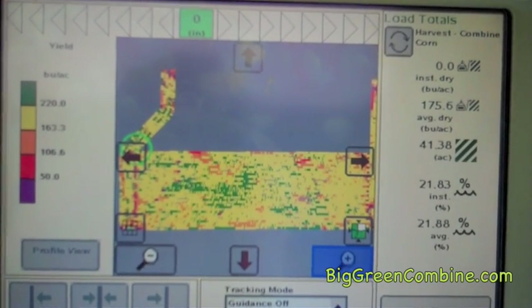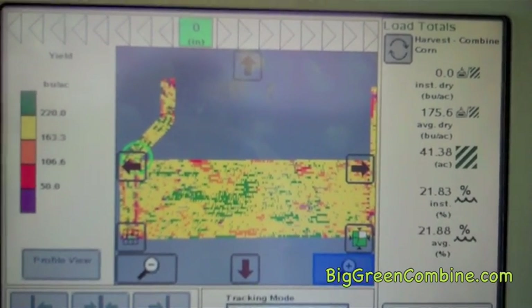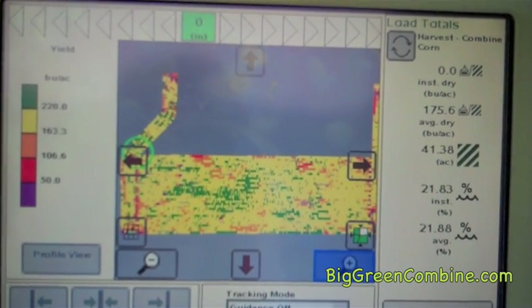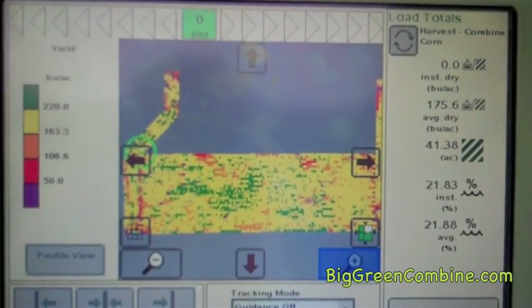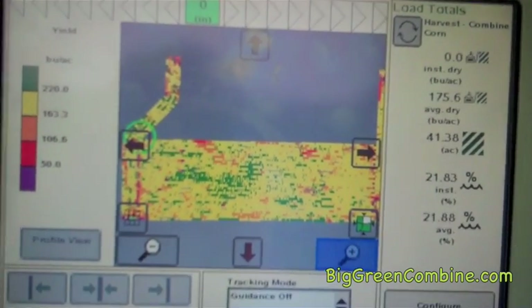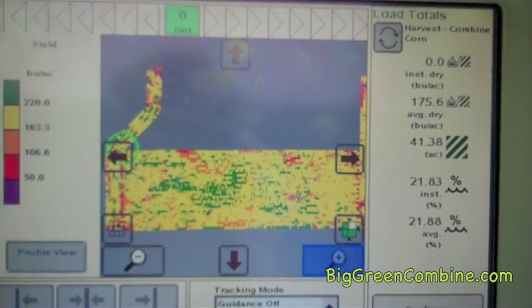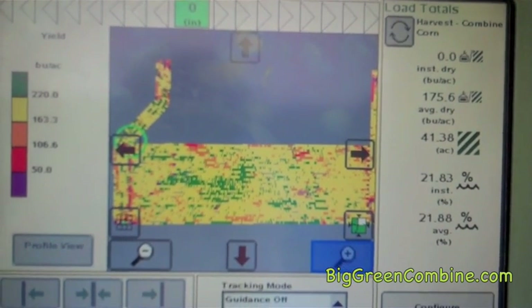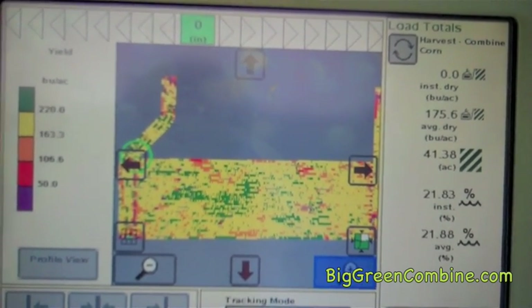Above 220, and there's not much down in the purple area, but that's less than 50. The orange is above 100, and the yellow is above 163. The gray area that's left is what's yet to be harvested, and that curve on the left side is a pasture that's been cut out of the field.